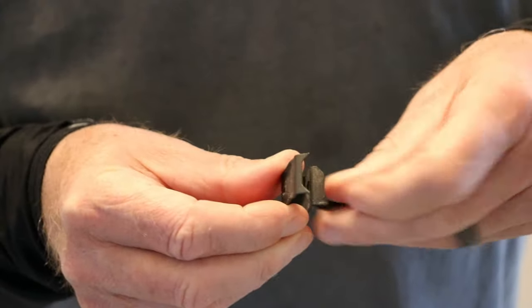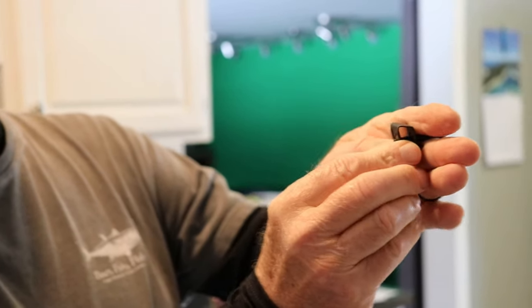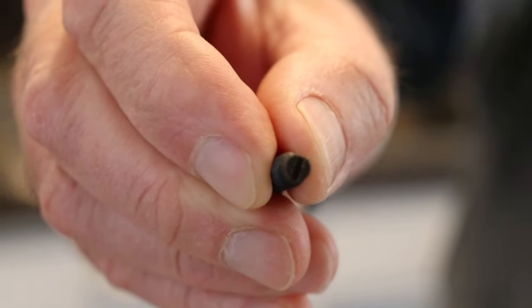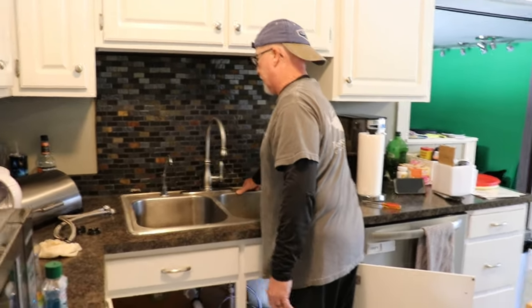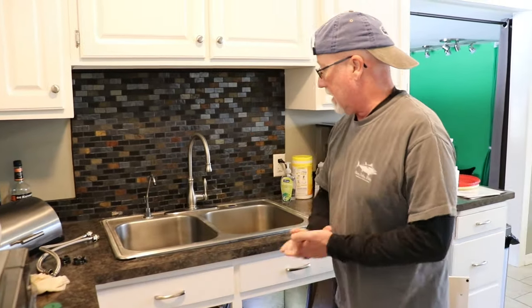There's a groove in there where it goes up like this, comes over like that, and sits like that. Then you have this piece that goes like this, and with that screw you tighten it up against the wood — that's how it holds the sink in. That little tiny slot is very hard to see. I have all of them off now, so the sink is loose — I just have to go, and then Tom and I are going to carry this outside.